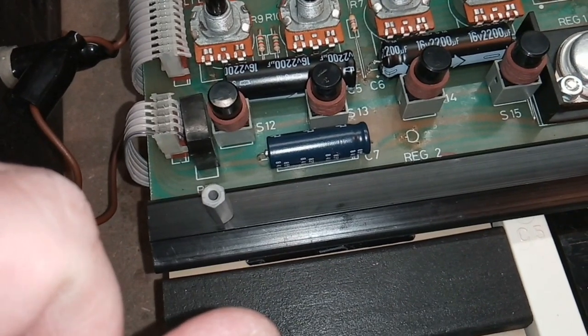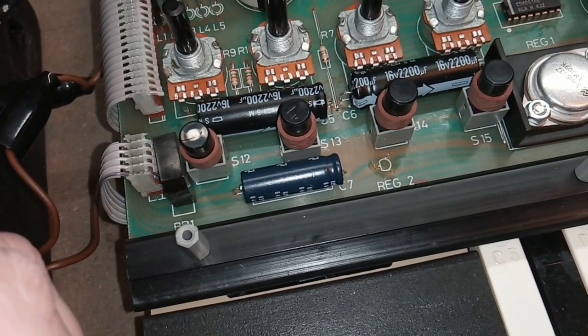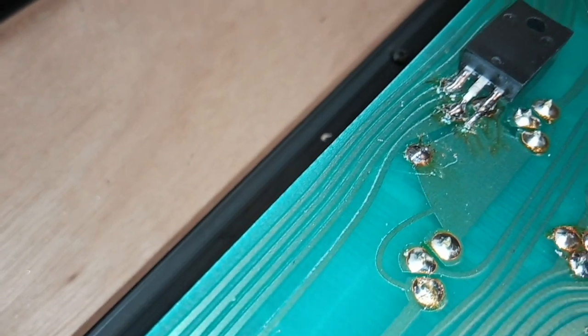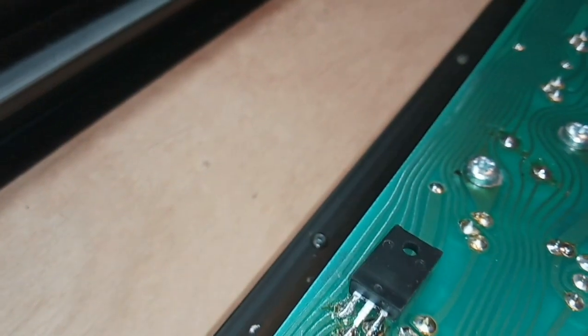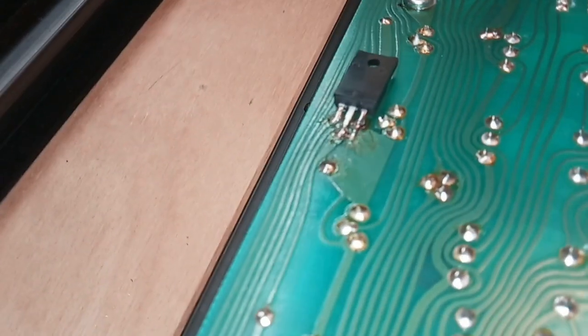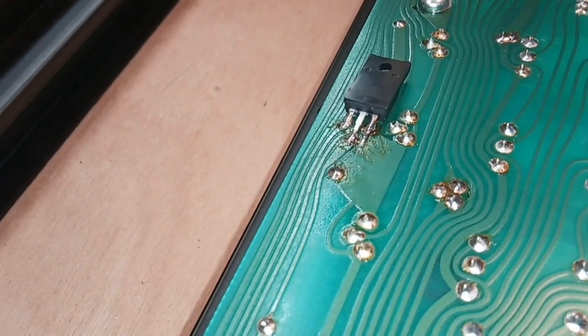Where's the minus 5 volt regulator? It's just gone. There — I found it on the underside. Another ugly hack: he didn't have the right type, so he cut the legs of another one and just soldered it on the underside. It's like he just has no pride in his work whatsoever.